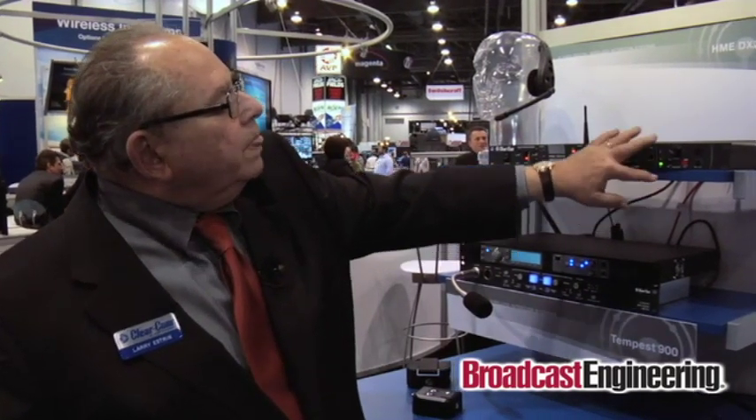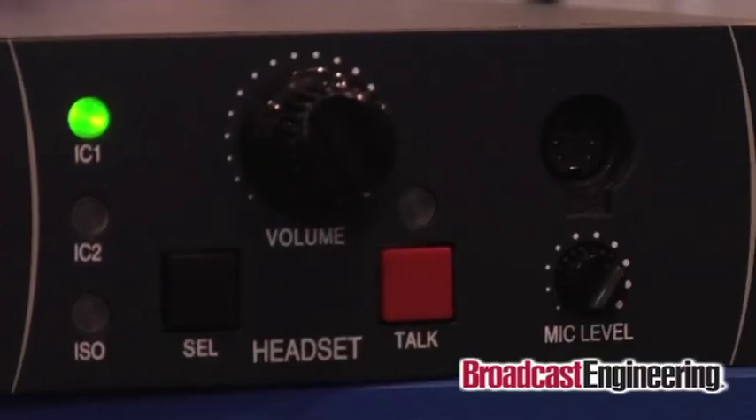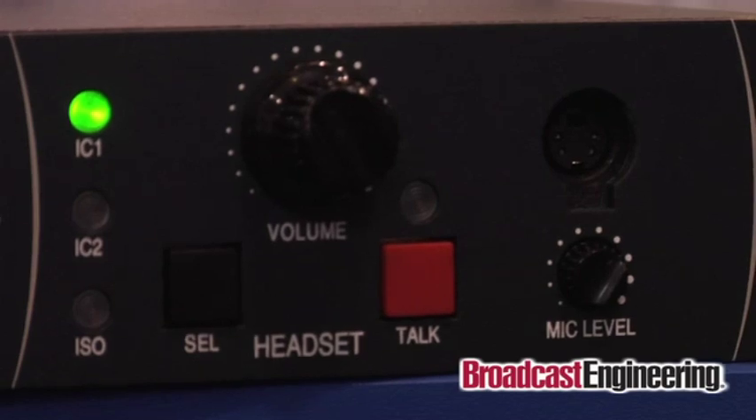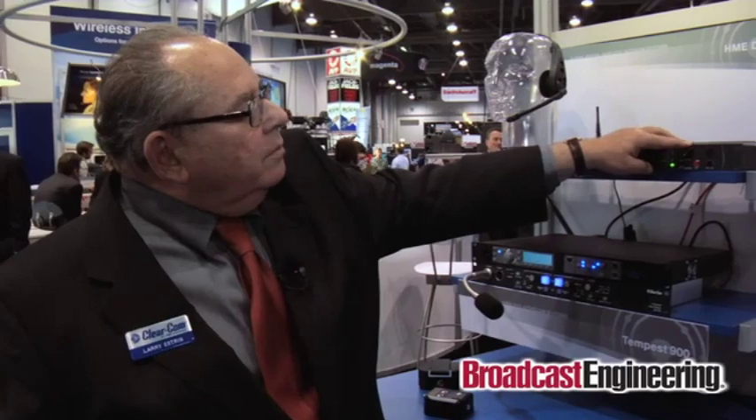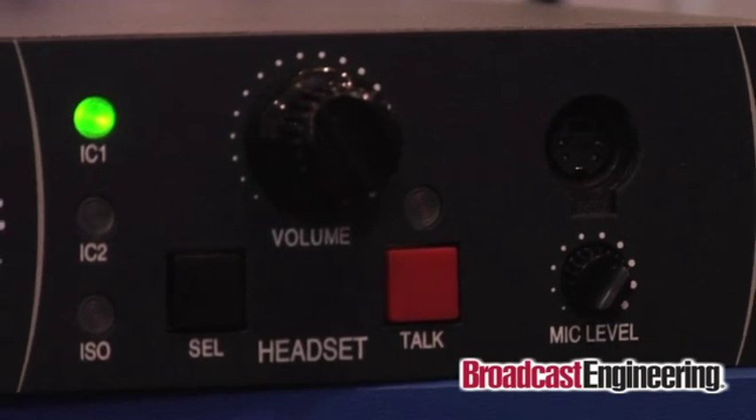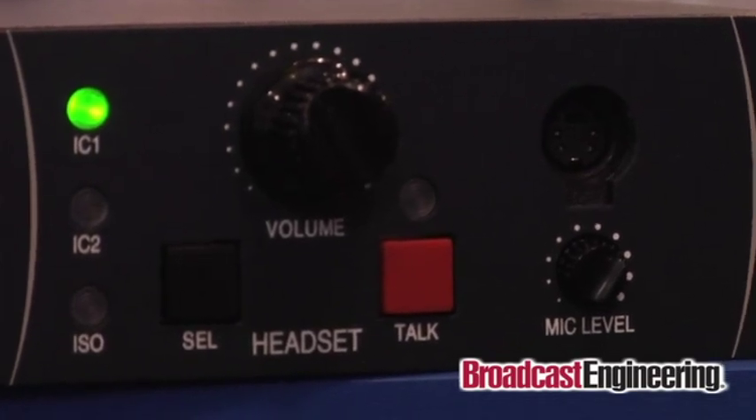On the headset monitoring at the base station, it's sort of like a belt pack — the headset plugs in here, you've got a mic volume control, and a volume control for the headset. You can push the button and select whether you want to listen to intercom 1, intercom 2, or ISO. And of course you push the talk button.